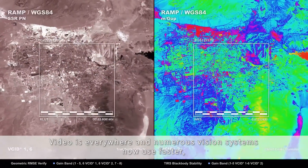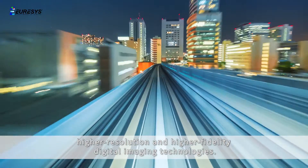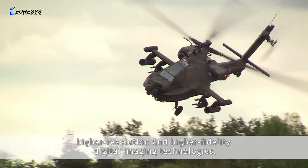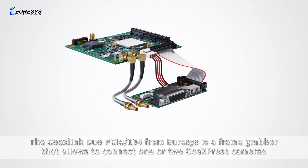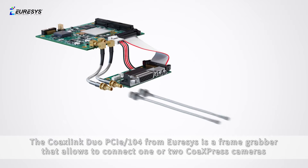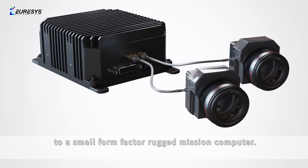Video is everywhere, and numerous vision systems now use faster, higher resolution, and higher fidelity digital imaging technologies. The CoaxLink Duo PCIe-104 from Euresys is a frame grabber that allows connecting one or two CoaxPress cameras to a small form factor rugged mission computer.